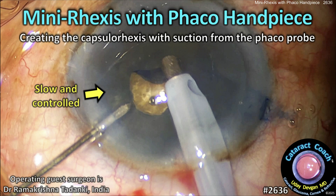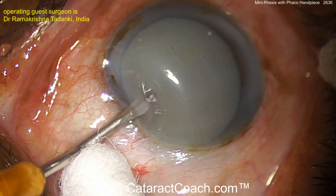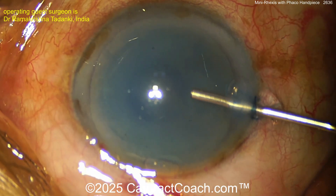From cataractcoach.com: mini-rexus with the phaco handpiece, creating a capsulorrhexis using just the suction from the phaco probe. Here we have an intumescent white cataract — trypan blue dye has been applied. The video is sped up for efficiency, and now viscoelastic is being placed inside the eye.